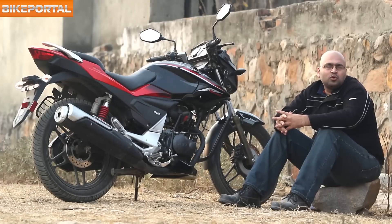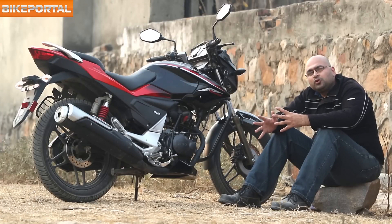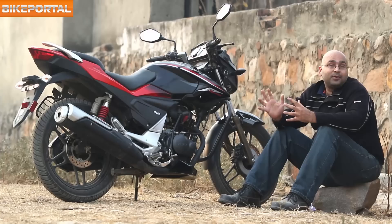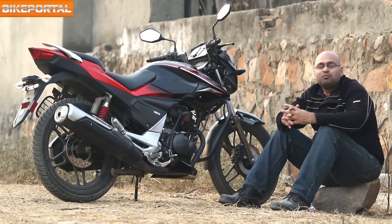The Hero Xtreme Sport should prove to be a perfect premium commuter if you're looking for something comfortable and light on the pocket to live with. Priced at Rs. 73,000 ex-showroom Delhi, it competes with a sea of motorcycles out there, but it's definitely worth considering.